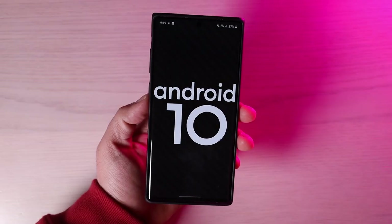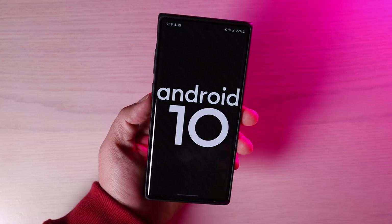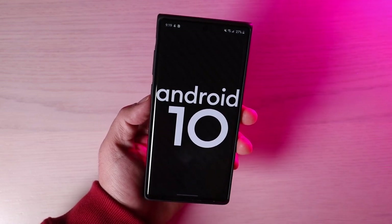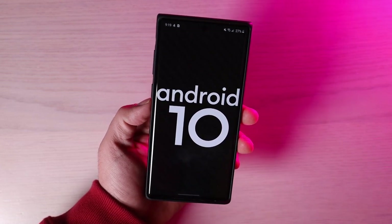What's up guys, Shane Starnes here. I've had a few weeks to use Android 10 on my Galaxy Note 10 Plus. Today I'm going to show you guys 15 new and hidden features on the Galaxy Note 10 Plus with Android 10 and One UI 2.0.